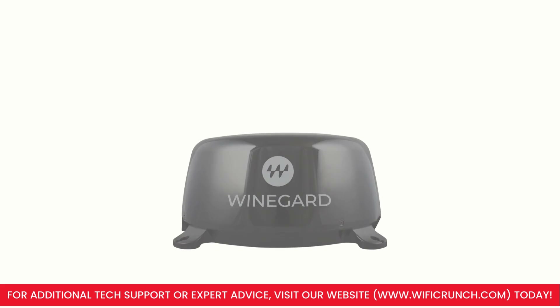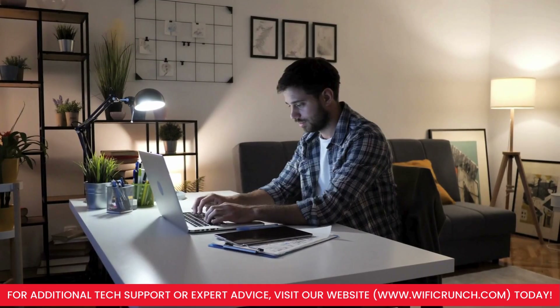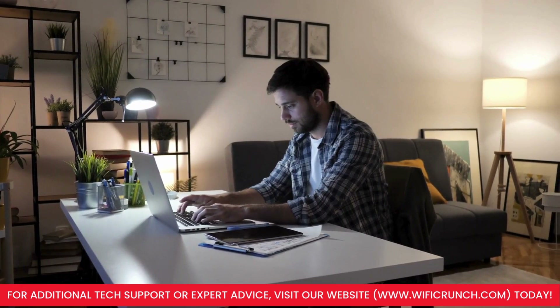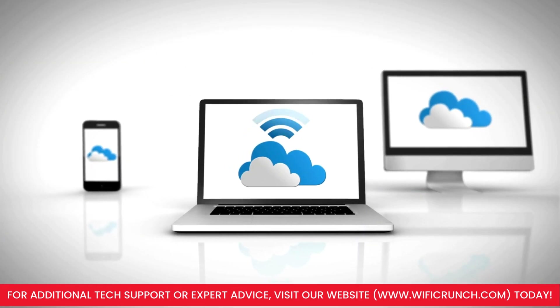Welcome to our setup guide for the Weingard Connect 2.0 4G2. In this video, we'll walk you through the process of installing and configuring your 4G LTE and Wi-Fi extender.